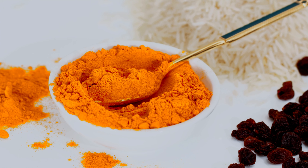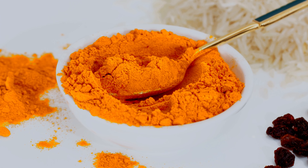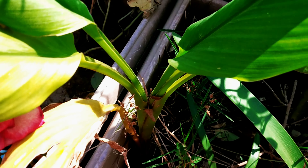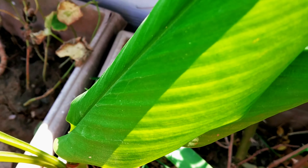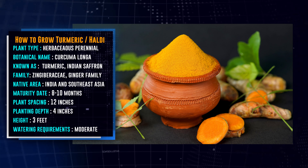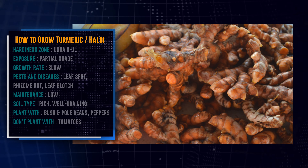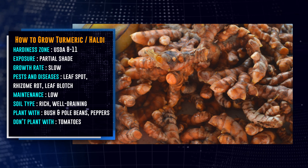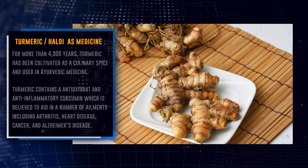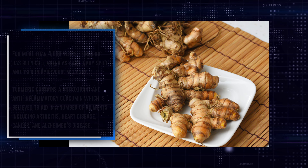Turmeric, also known as Indian saffron because of its yellow color, is one of the earliest known spices to mankind. Most people know turmeric as a bright yellow spice powder mostly used in curries. The powdered spice is made from the rhizomes of the turmeric plant, which grow underground and look a lot like ginger. It is also a powerful anti-inflammatory and is used as an herbal supplement.